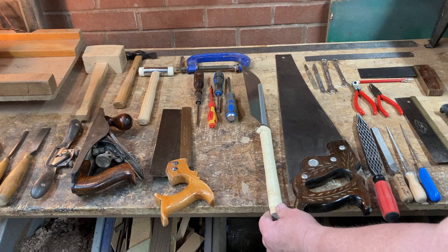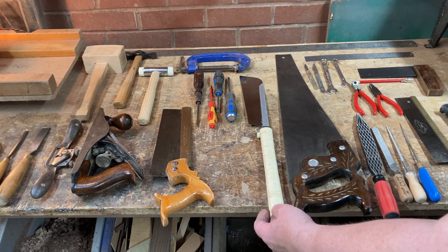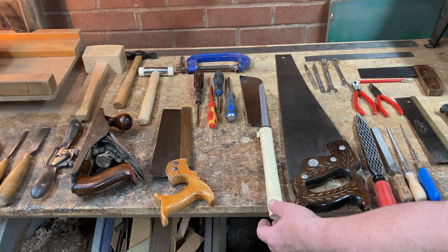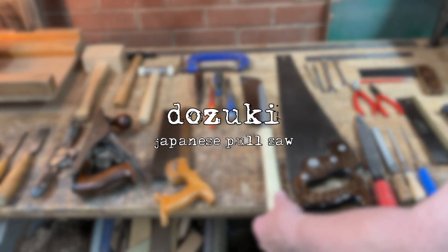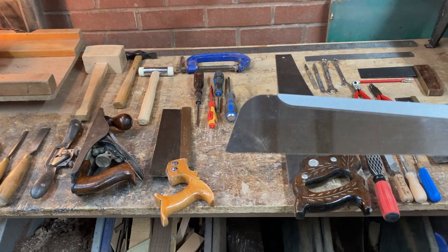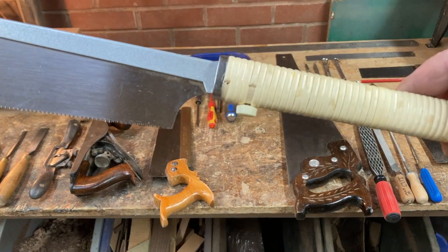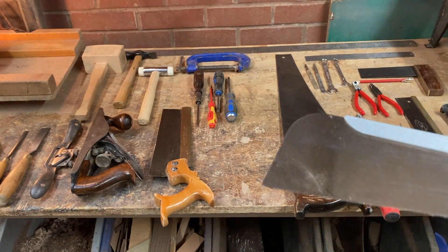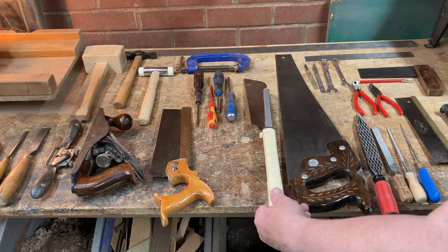This is a bit of a specialist piece of kit — it's a Japanese pull saw. I think this one's called a Dozuki or a Kabata — please excuse me for not knowing. These have got a very fine blade and they cut on the pull stroke, which is why they can be so thin. You need to take care of them, but they're great for doing things like cutouts on boxes.